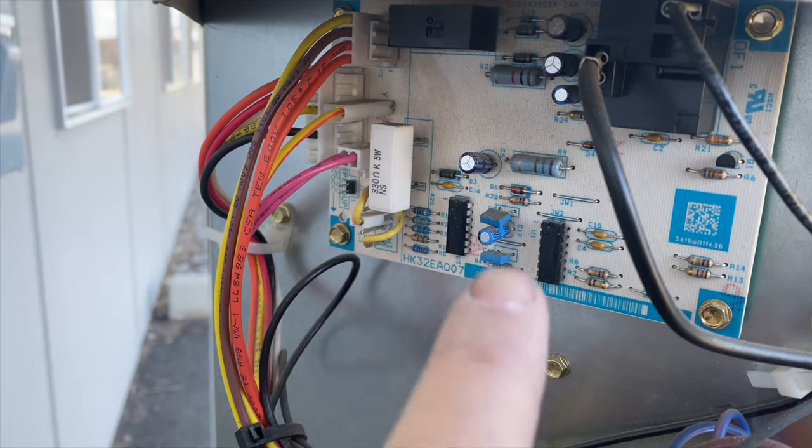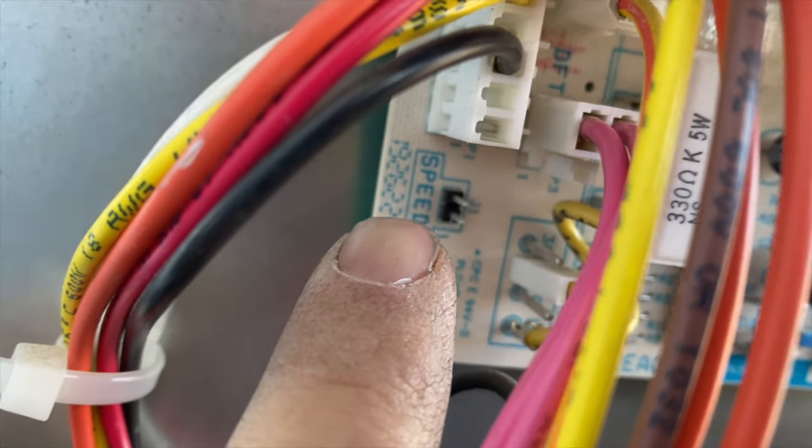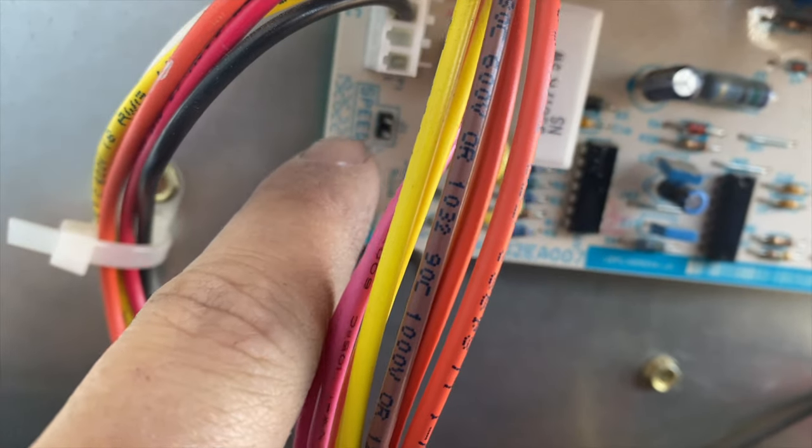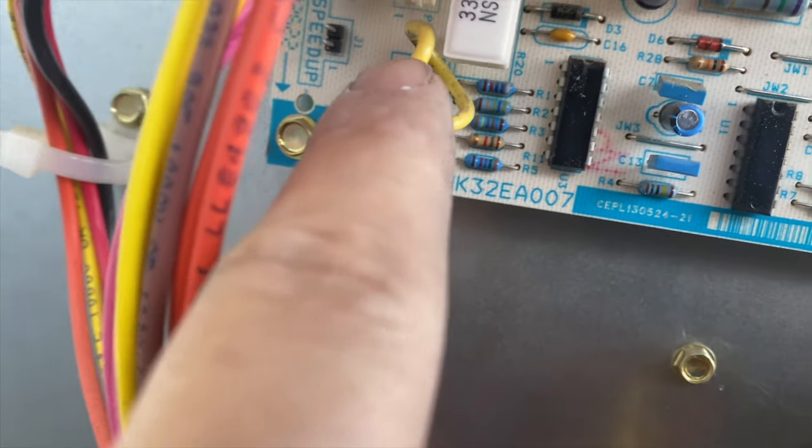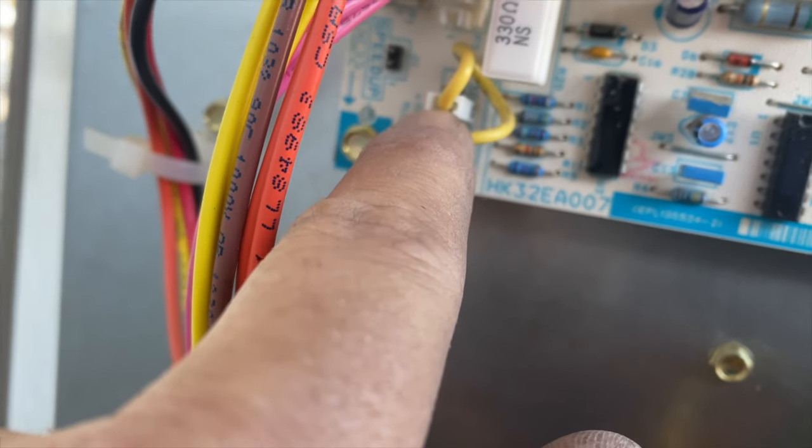So here we go — we want to find the speed up pin. This is going to be our tester. We also want to find the DFT, which is this pink wire here. Right here is our timer.